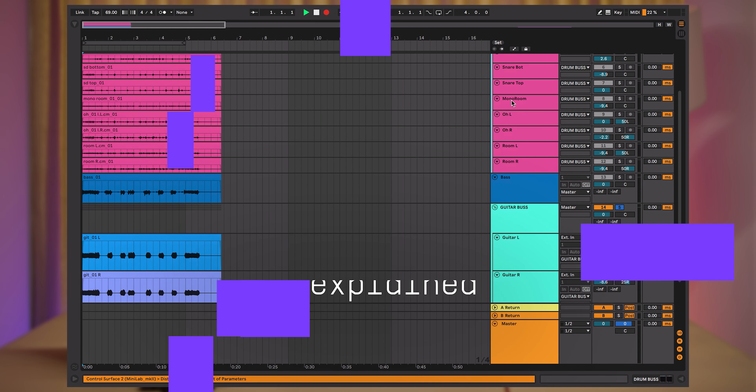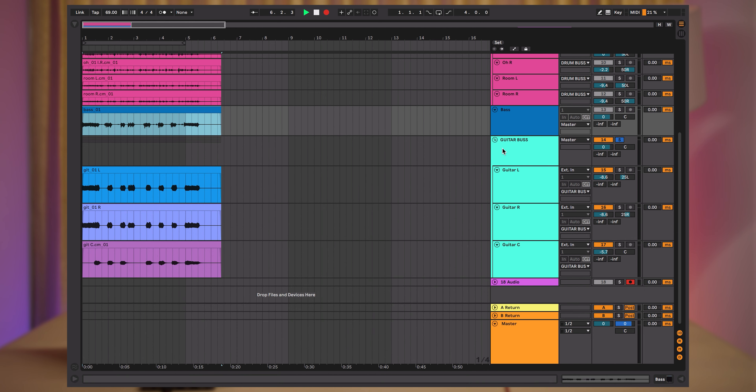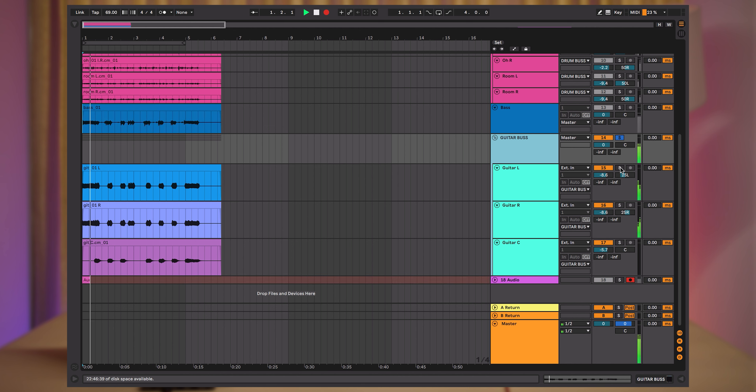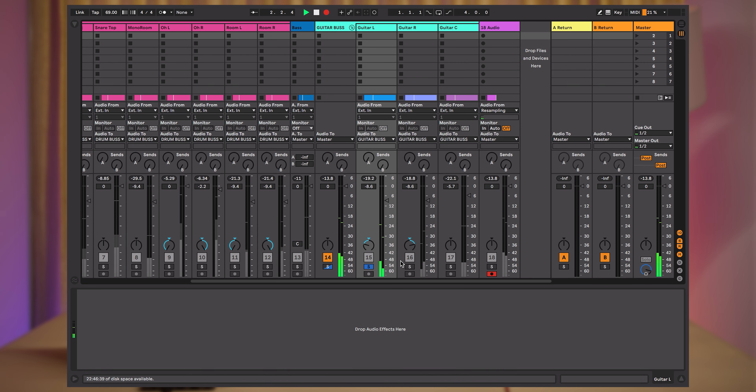Inside of our DAW session we see a drum bus track, a bass track, and a guitar bus track which we will focus on today. There are three guitar tracks inside of it. The first two are different takes of the same riff, while the third centrally panned track fills up the stereo image with a slightly different tonal quality.